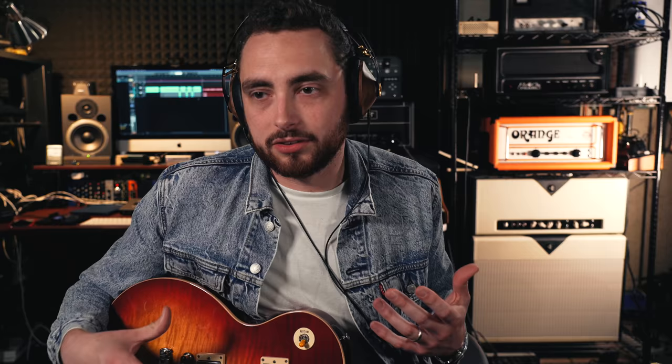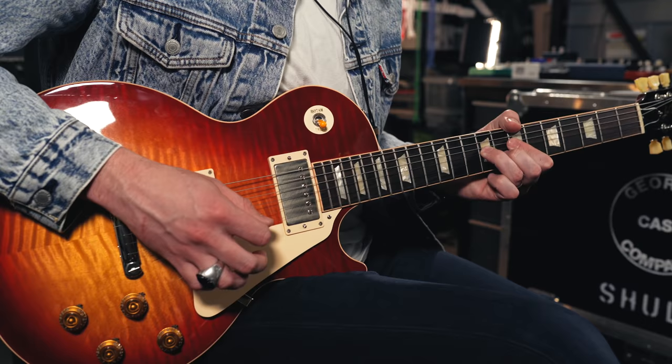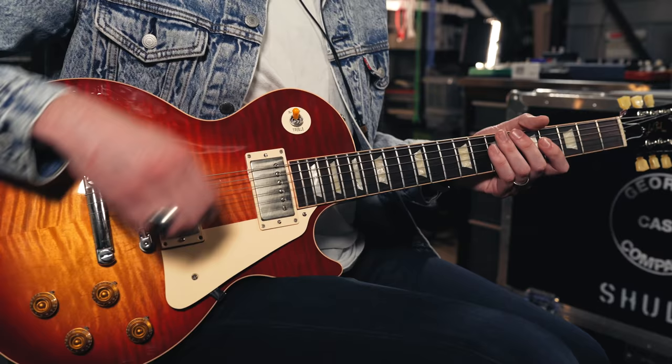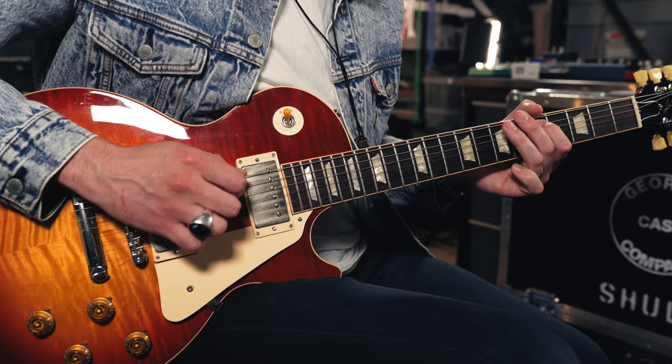The reason I love the PAF humbucker in a Les Paul is because of the wide range of sound you can get out of just a single pickup. They have a clarity, definition, and dynamic response that I think is pretty unique. If I go to my bridge pickup and roll the volume up about halfway, they can be sparkly, clean, and bright. But if I roll the volume up and play a little bit harder, the bridge pickup really opens up. And like the bridge pickup, the neck pickup is just as versatile — switch to the neck and roll the volume down and you get a nice, sweet sort of clarity that's not muddy at all. And then as you roll it up, the sound gets richer and fuller.